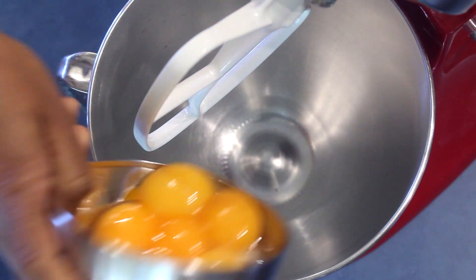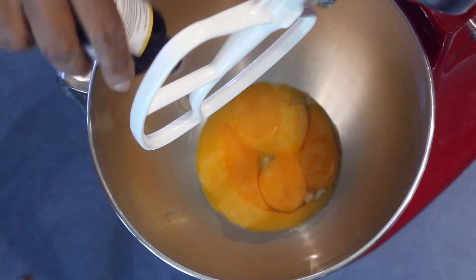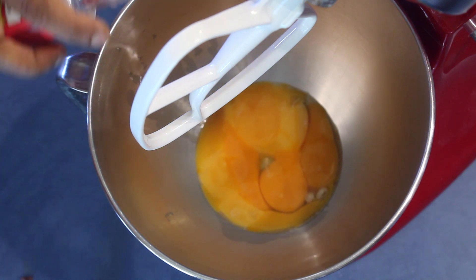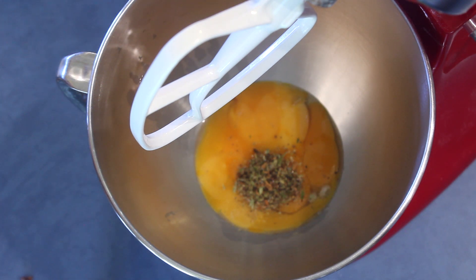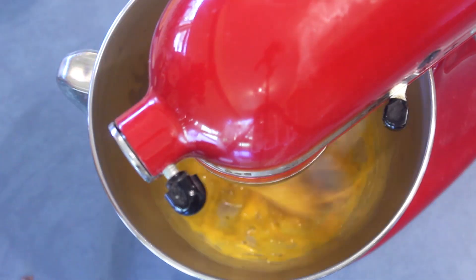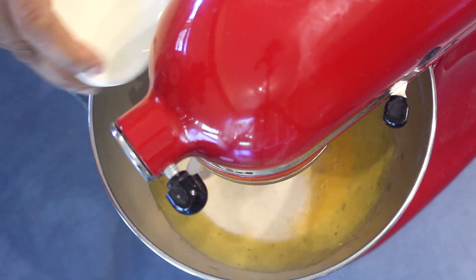Now in a separate mixing bowl mix the egg yolks using your paddle attachment. Into that add a few drops of vanilla and a few drops of rose essence — make sure to test how strong the rose essence is before you add it. Then add the ground spices and mix well for about one minute.